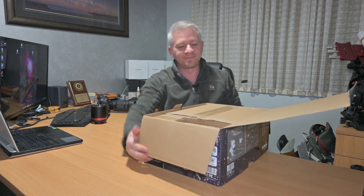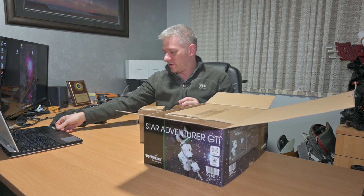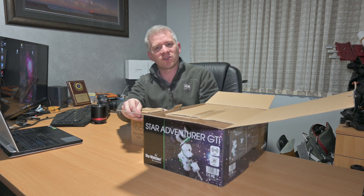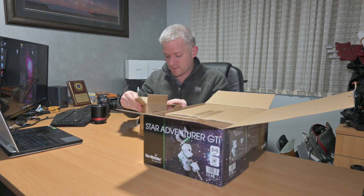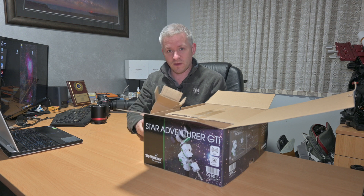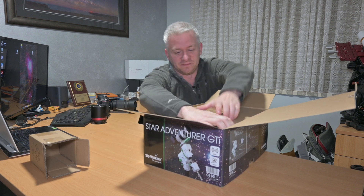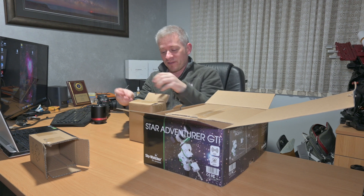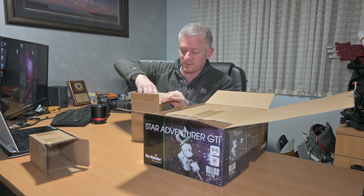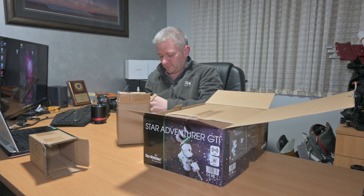Let's have a look. Box in the box — box within the box! All right, here we go. Seems to be a bit of an unboxing. We have... an empty box. Love it. All right, this one feels a bit heavier — I'm guessing it might be a counterweight. Yep, there it is — counterweight.